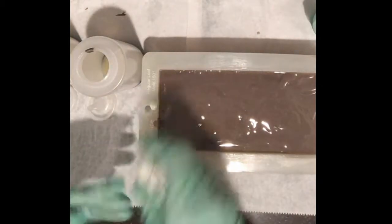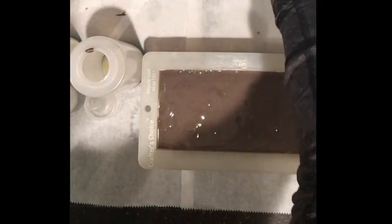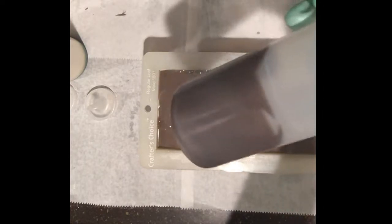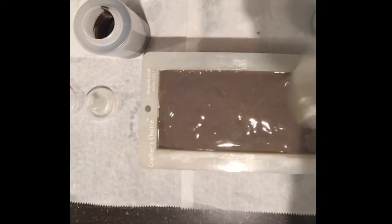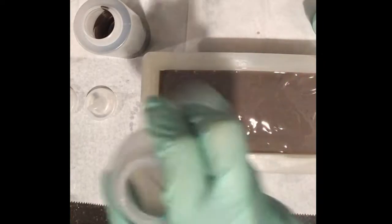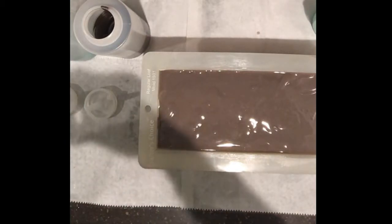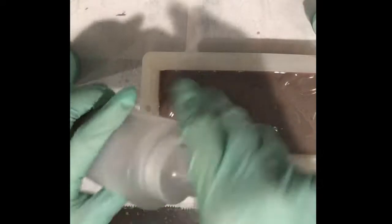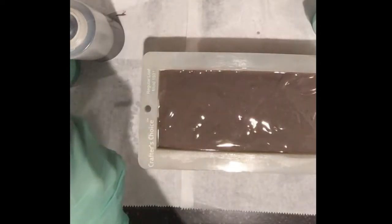I'm going to give these a good swirl. It's kind of hard to mix the color when it's in the mixing bottle, but it should be good enough. As a forewarning — and I think I've mentioned this in a previous video — titanium dioxide has a tendency to accelerate your soap batter no matter what fragrance you're using. It's very slight, but your texture is going to be a little different than the rest of your batch. So I'm going to layer this first.